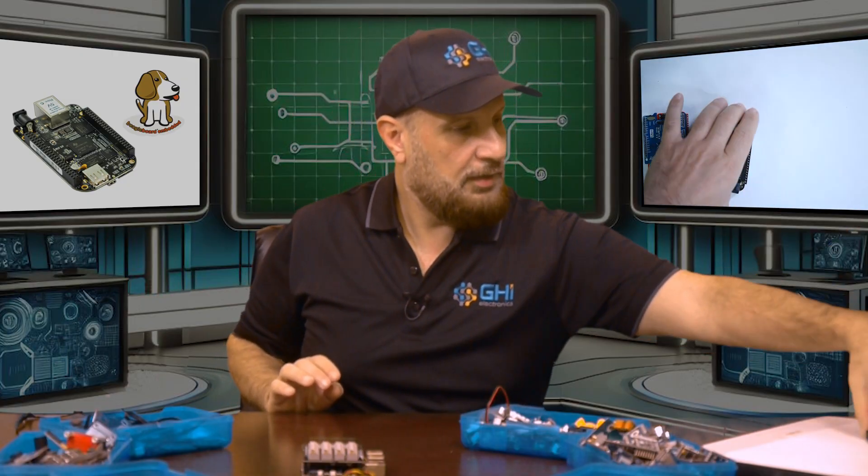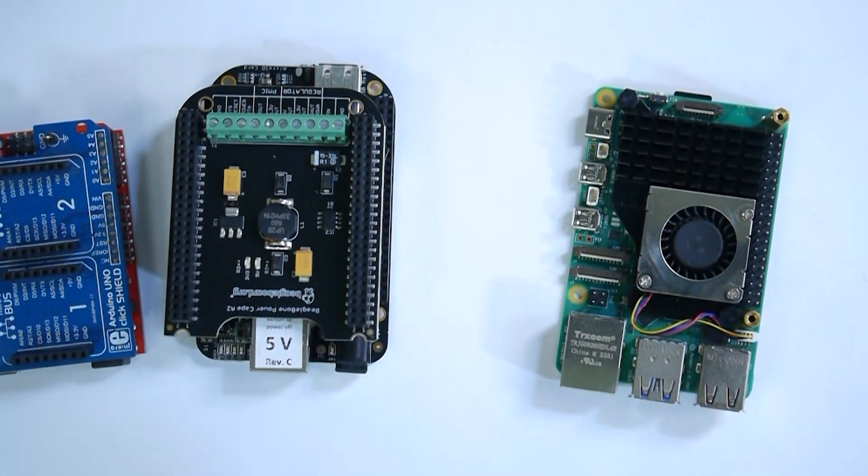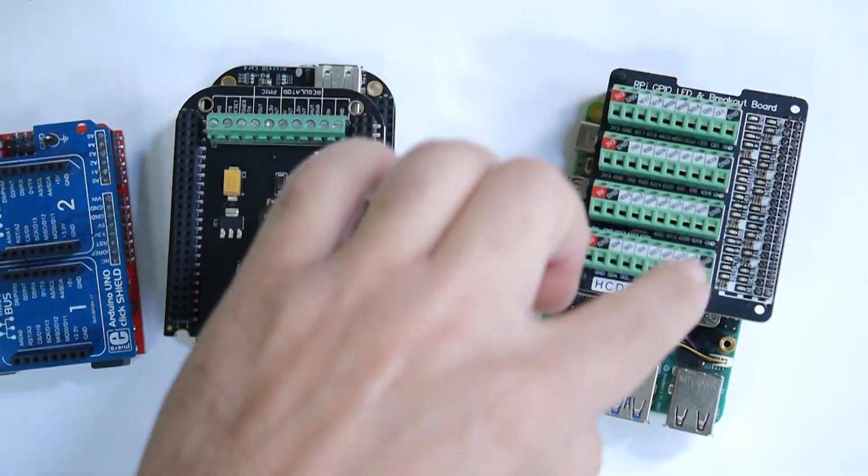There are several capes available for BeagleBone, and then there's also Raspberry Pi, which uses the same concept — called hats. Hats, capes, shields — they all mean the same thing. It's a way to expand the motherboard.